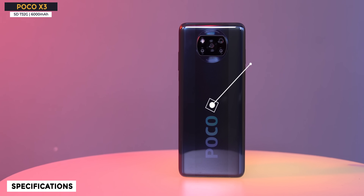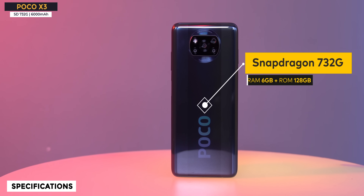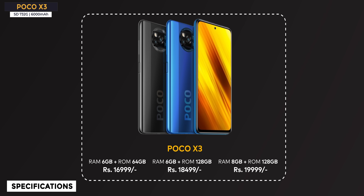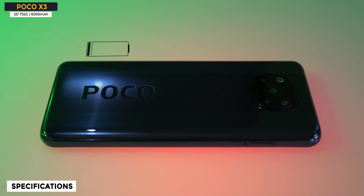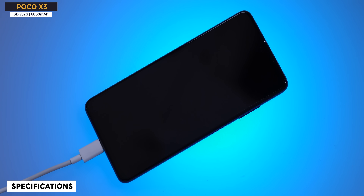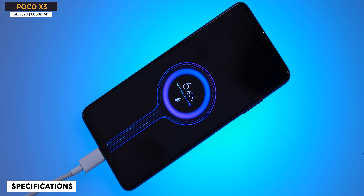Let's talk quickly about specifications. This comes with the Qualcomm Snapdragon 732G processor. There are three variants: 6GB/64GB, 6GB/128GB, and 8GB/128GB. Pricing goes up to 19,999. Storage type is UFS 2.1 and RAM is LPDDR4X. The big highlight of this phone is its battery — 6,000 mAh battery with 33W fast charging. Battery and fast charging is really good. Such a big battery will need time to fully charge.